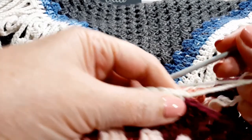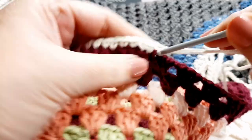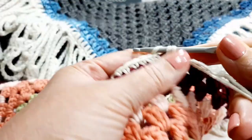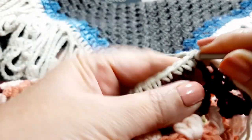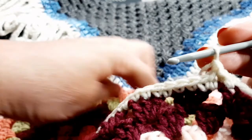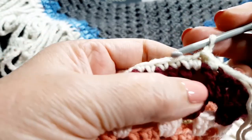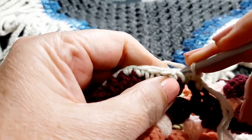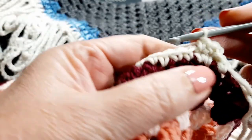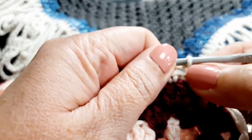So when you join up, you're just going to make a single crochet, slip stitch into the top of that single crochet to join, and do one chain to go up one level. Then you're going to make a single crochet in the same stitch, a single crochet in the next stitch, and a single crochet next to that one — so three single crochets on top of the previous row.